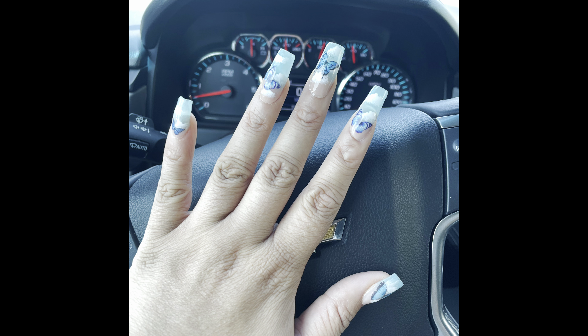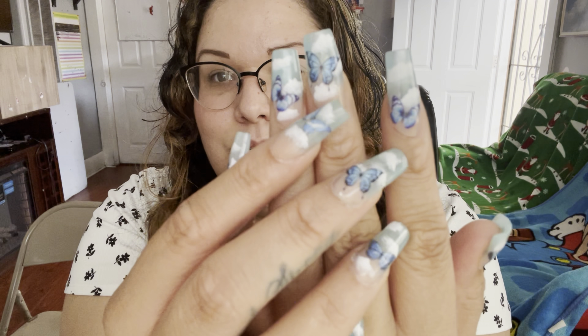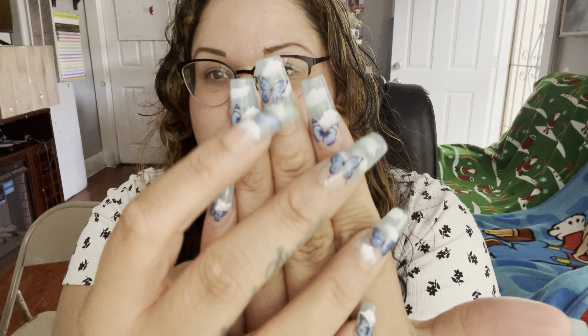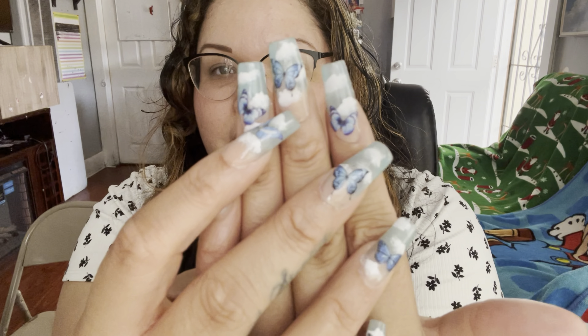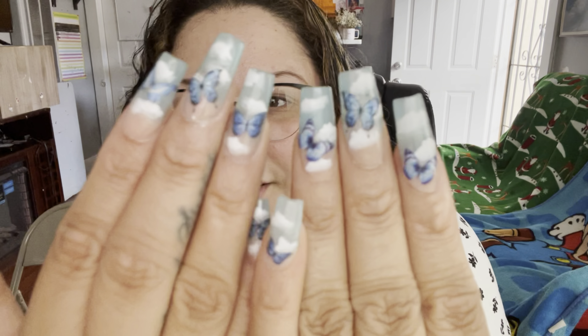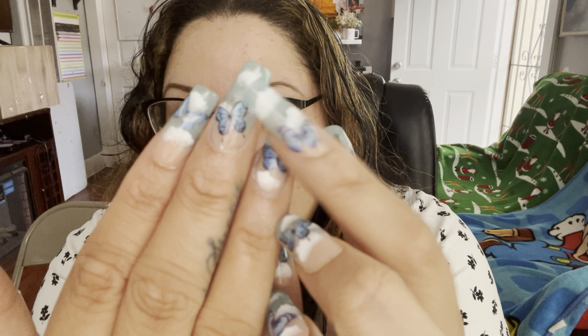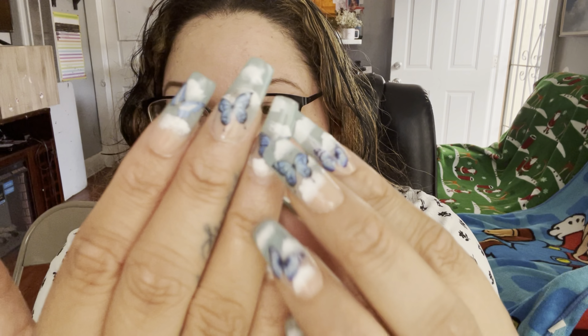Look at how cute these are. They were supposed to be like a sky type with clouds and butterflies but it actually gives me a lot of beach vibes. I was able to do my first ombre with this monomer. I did a nude to a light jelly and then I did some clouds. I feel like that's what makes it look very beachy — the colors like sand and water — and the clouds look like waves. But anyway, I love it.